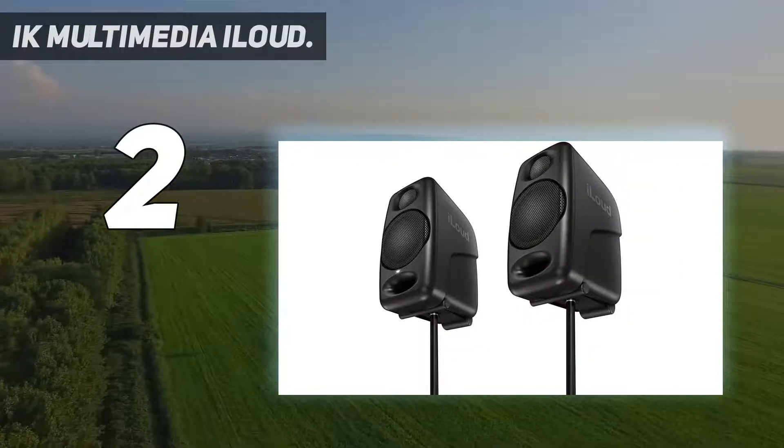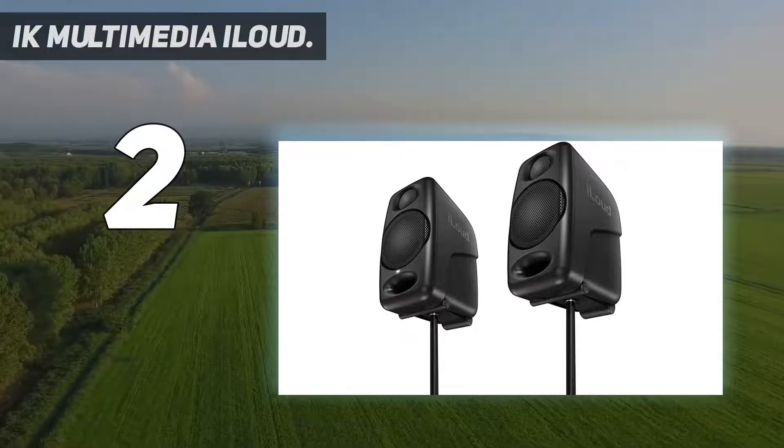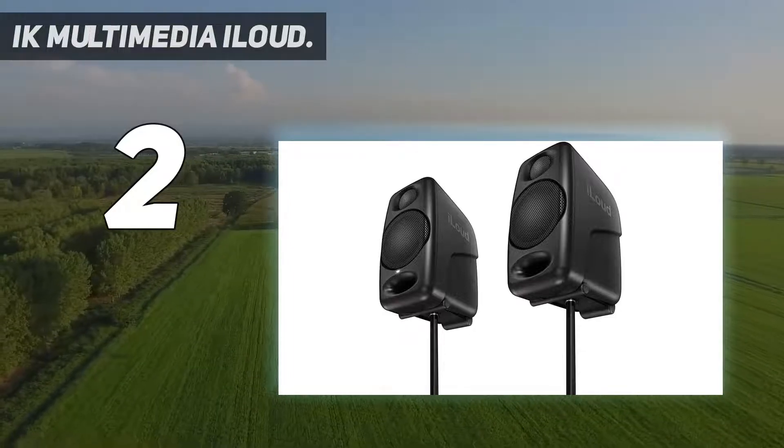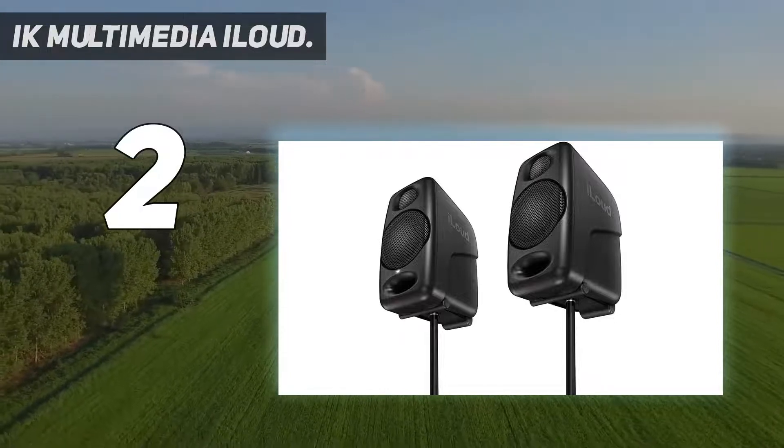There is also a desktop/shelf switch to use if you place the monitors on a shelf rather than on the desk below. No matter where you put these studio monitors in a desktop studio setting, they sound terrific.